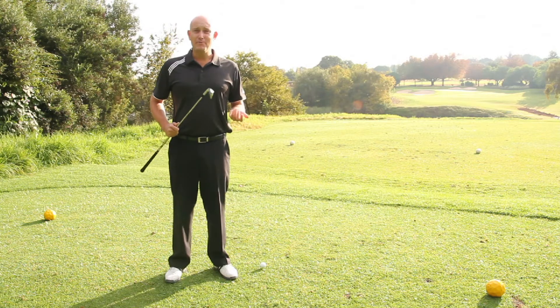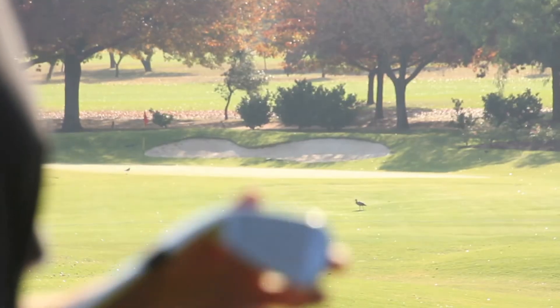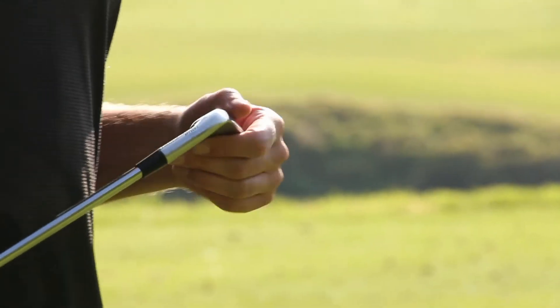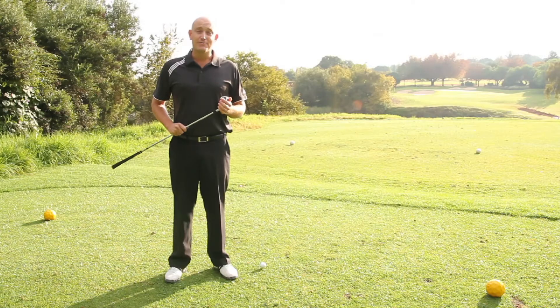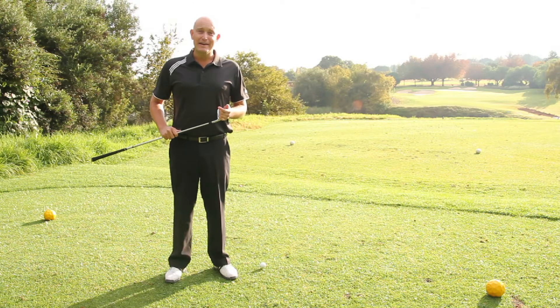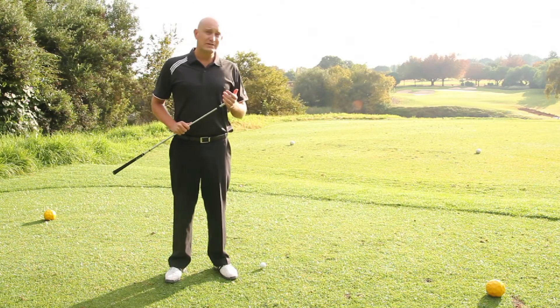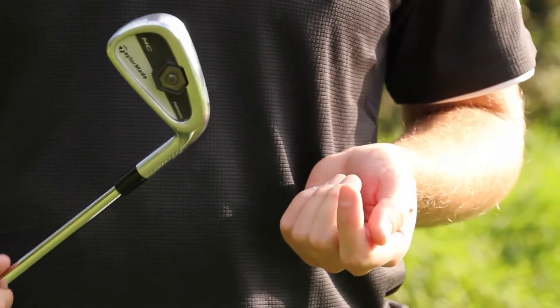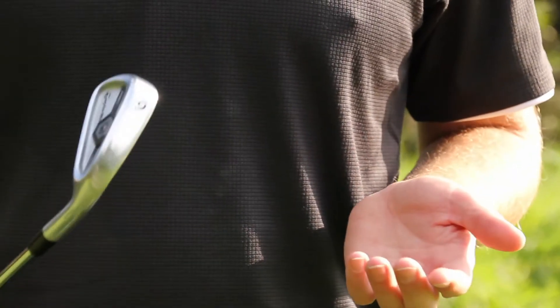I'm by no means a pro, but TaylorMade tell me these irons are aimed at the single figure handicap, so at least I check that box. We're on the 8th tee at Rand Park's Bushwillow course — a par three over water, about 180 meters to the pin. I've got a six iron in my hands. First goal: find the putting surface. Second goal: don't chunk it in the water. Let's give them a go.